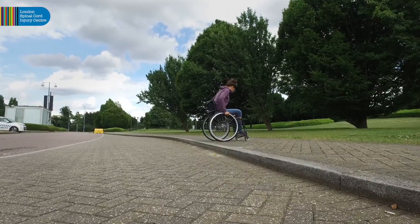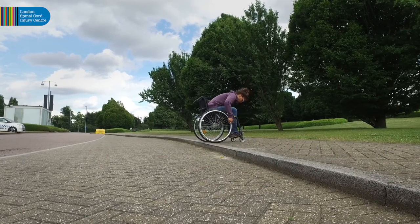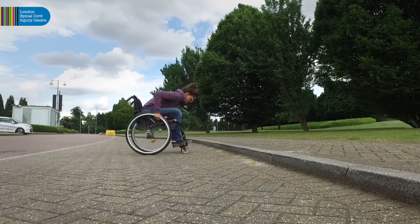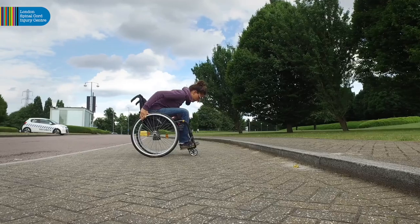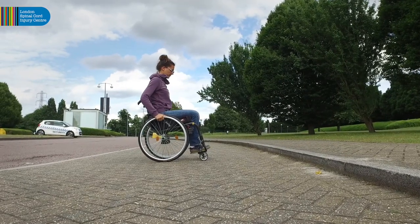If descending backwards, back up to the kerb, lean forward onto your lap, then roll the wheelchair evenly off the kerb and continue until the smaller front casters are off the kerb. Only when all four wheels are down and the wheelchair is stationary should you sit up.